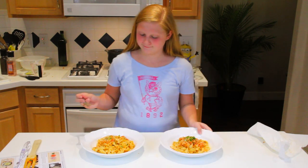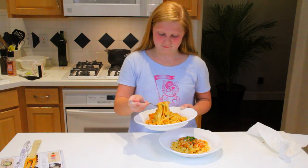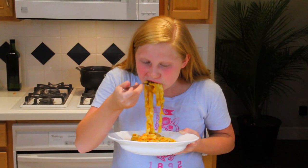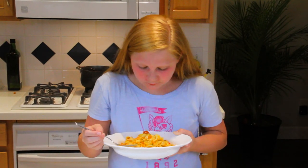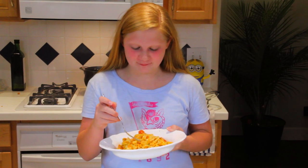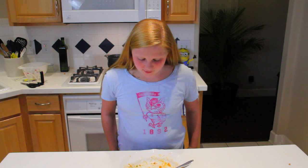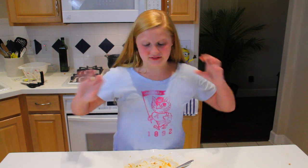I'm going to taste this. Oh my gosh. This is heavenly. Oh my gosh, I ate this so fast. It was so good. Like, delicious.